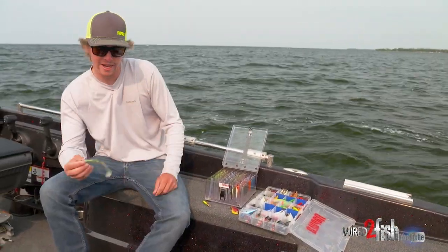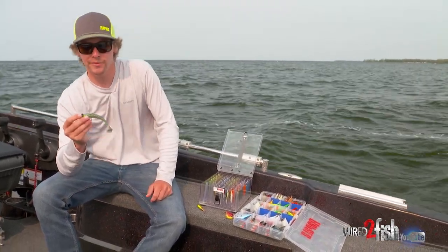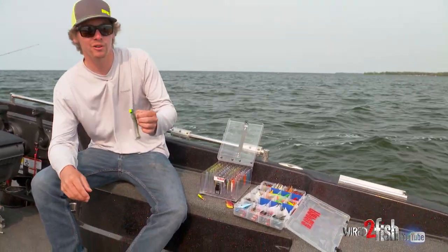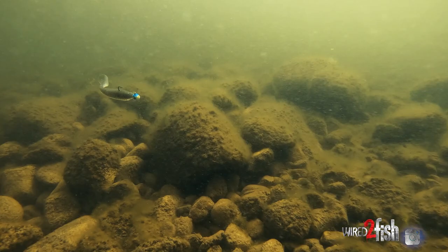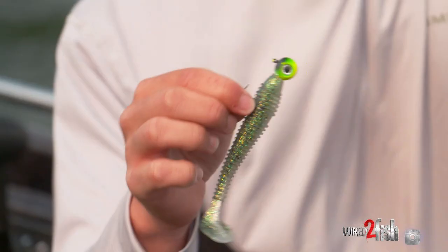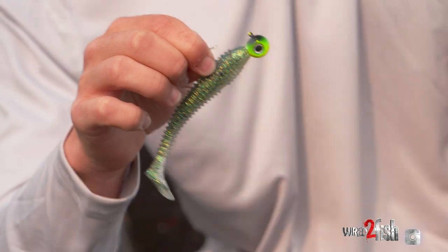And lastly are your paddle tails. This is going to be another all year round bait, and spring time this is going to be my go-to — summertime, fall time. It's just one thing that the fish can't get away from. The fall time though, it's probably got to be my favorite for a paddle tail. I love putting a big jig head on my paddle tails, three quarter ounce or even bigger.